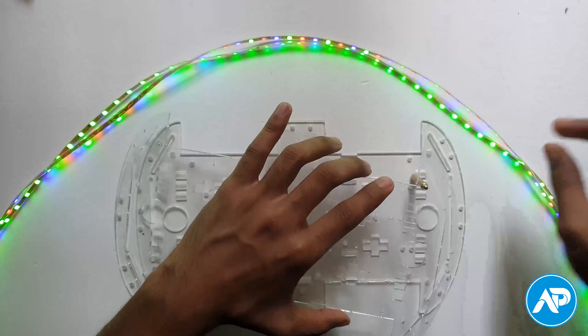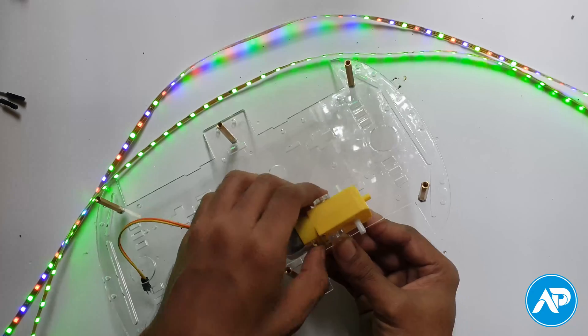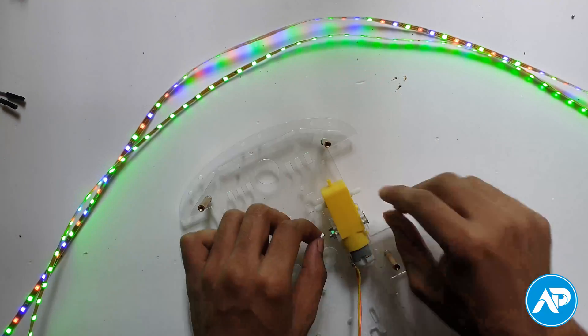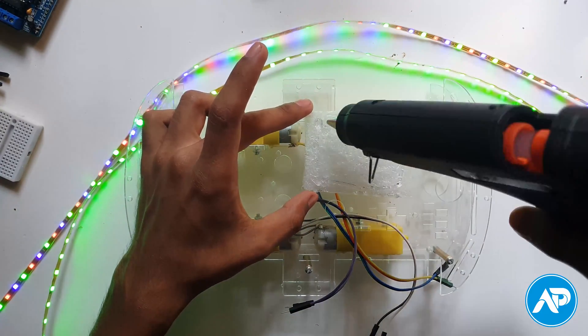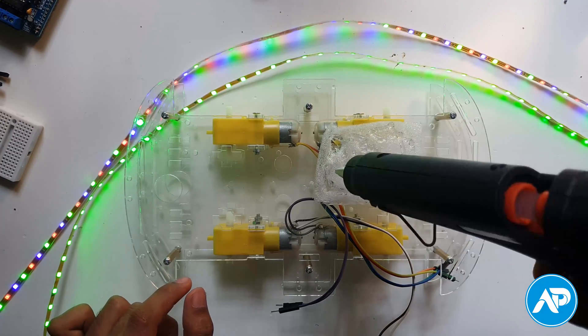First take a chassis. Then space the standoffs and nuts to adjust in the chassis. Then take a TT gear motor and adjust it by motor fixed frame and screw and nut. Adjust another 3 TT gear motors the same way. Then adjust another chassis to the other chassis.